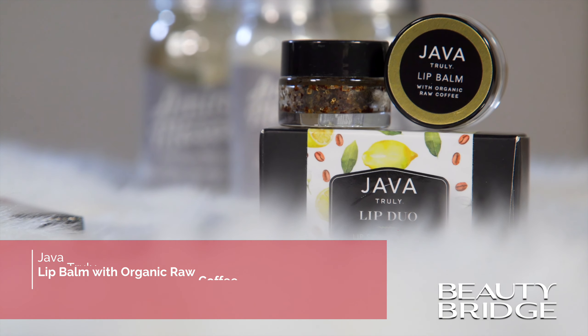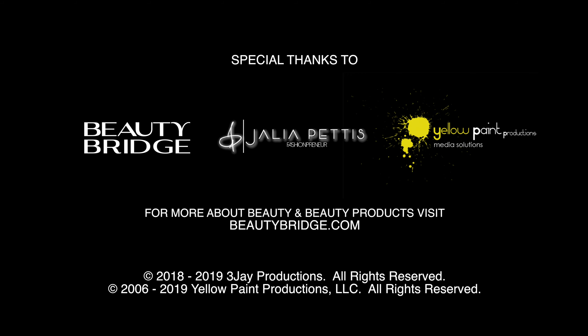Be sure to visit BeautyBridge.com to learn more about these fabulous products that we featured, and subscribe to our YouTube channel at Beauty Bridge.